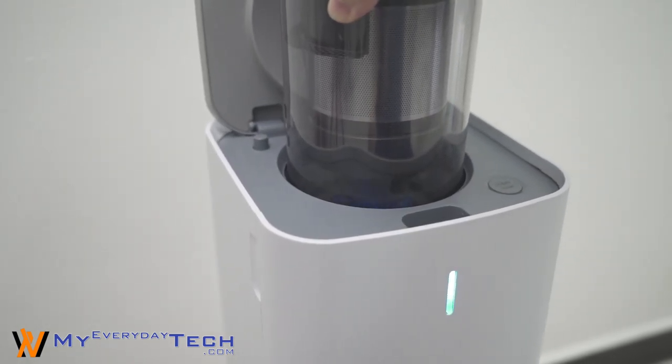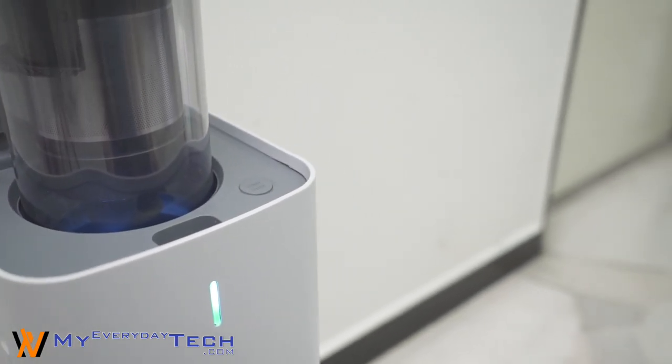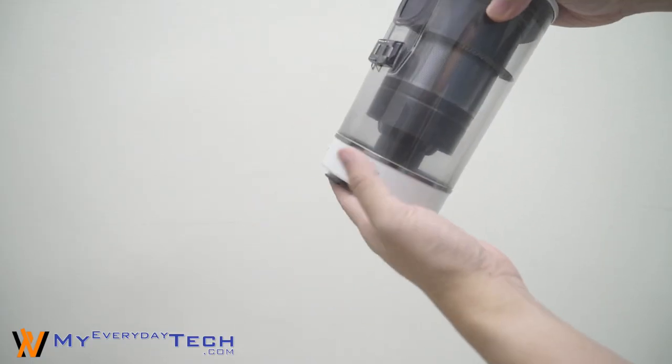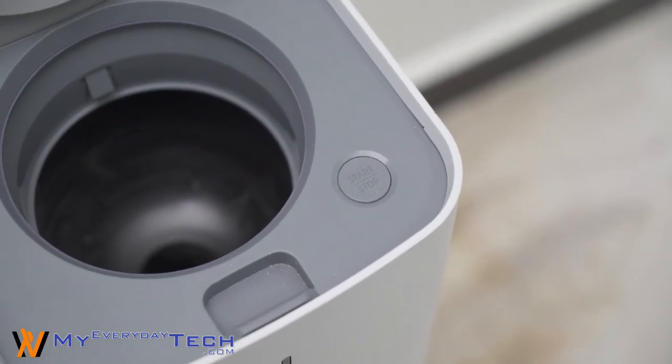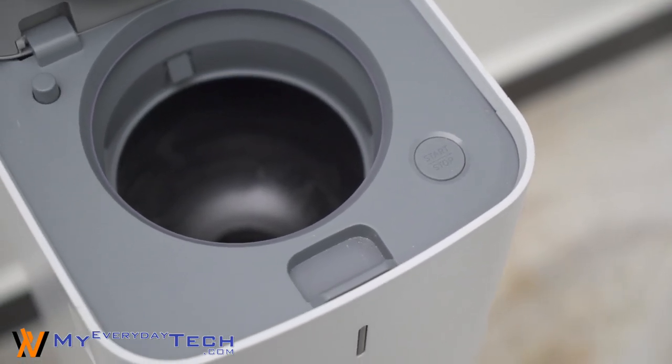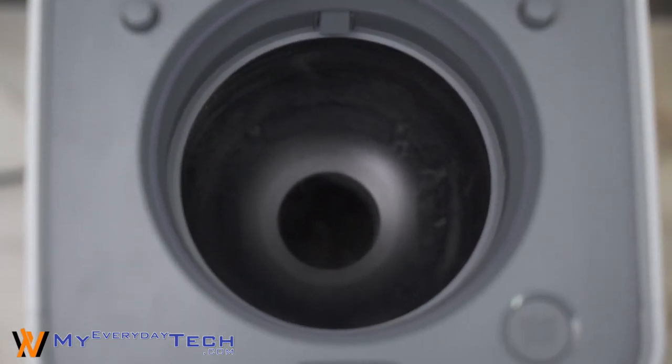It will turn on automatically and begin the vacuum cycle 5 times, which will remove even the tangled hairballs in it. After it is done, slowly remove the canister and close the cover. There is also a button to manually start or stop the CleanStation in case it didn't clean the canister or the canister has been emptied.